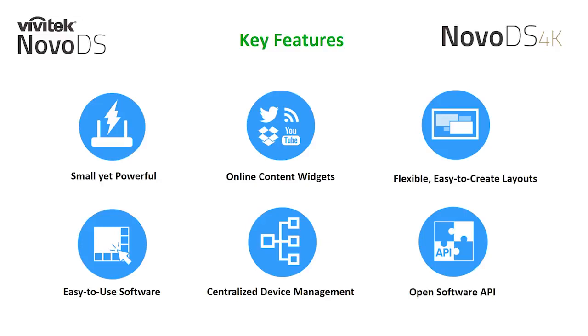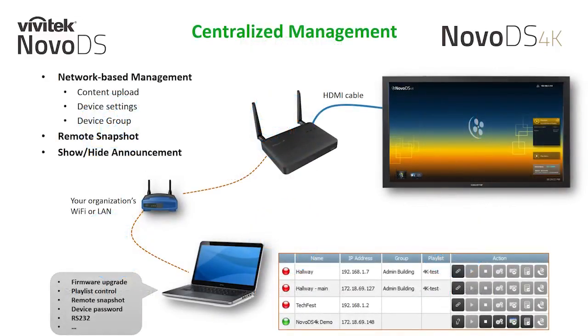Another key feature of our digital signage solution is our centralized remote management. The NovoDS Studio software incorporates a network-based management system that allows you to upload content, manage device settings, and player groupings over the network. We also have the ability to provide a remote snapshot, which allows you to preview what's playing on any connected player, alleviating the need to run around your site to verify what's on. The Show/Hide announcement feature is a special override tool that allows you to prompt a message through your player at any time manually, providing a free notification tool through your signage players.